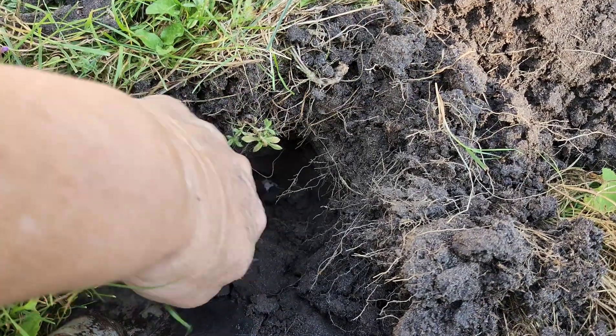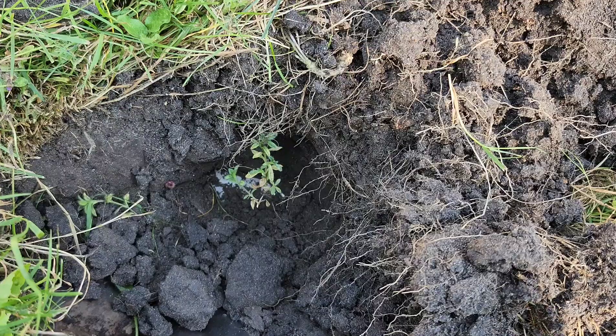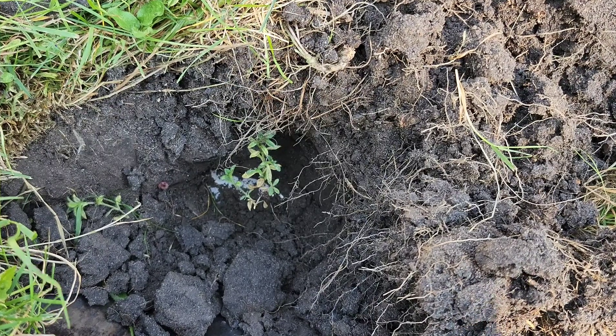I don't know what this is. There's something shiny down there. We got something shiny. I'm trying to get it out without wrecking it.